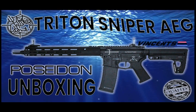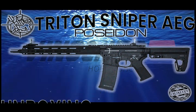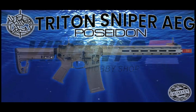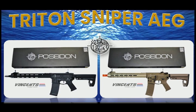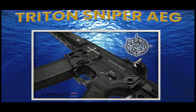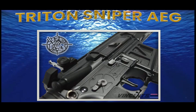Welcome back, Monika Airsoft! This is Lynn from Vinson's Humvee Shop. Today we will feature a very new brand of item called Poseidon. Poseidon's team is built up with experienced airsoft players for development of airsoft and outdoor products, featuring a special Novera C pattern and high-quality design. The unit we will unbox today is the Poseidon Triton Sniper AEG Rifle.